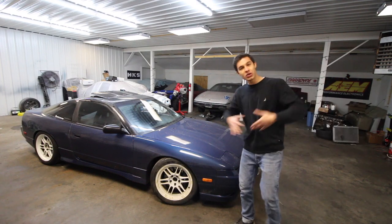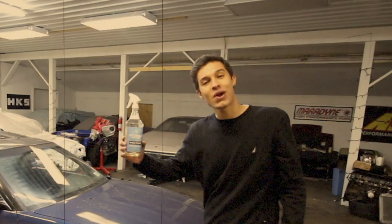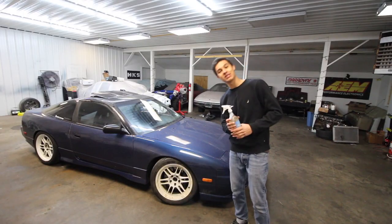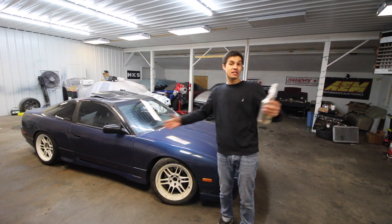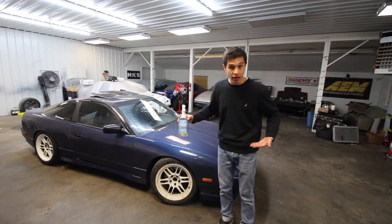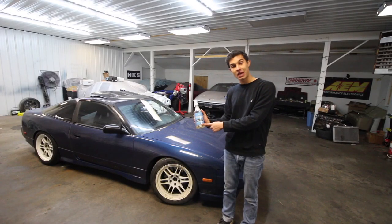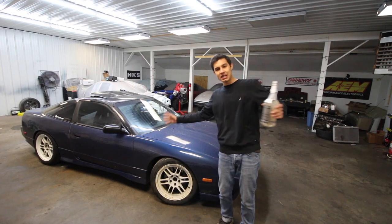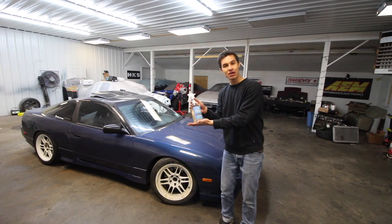All right, we are back. We are here today reviewing the Patterson Car Care wheel cleaner. Recently I was in Atlanta at Import Alliance with the 240, and some of you may know that David — that dude in blue — has come out with his own line of car care products, Patterson Car Care. I went ahead and grabbed his wheel cleaner, which is what we have right here. He did not pay me, he did not ask me to do this video.